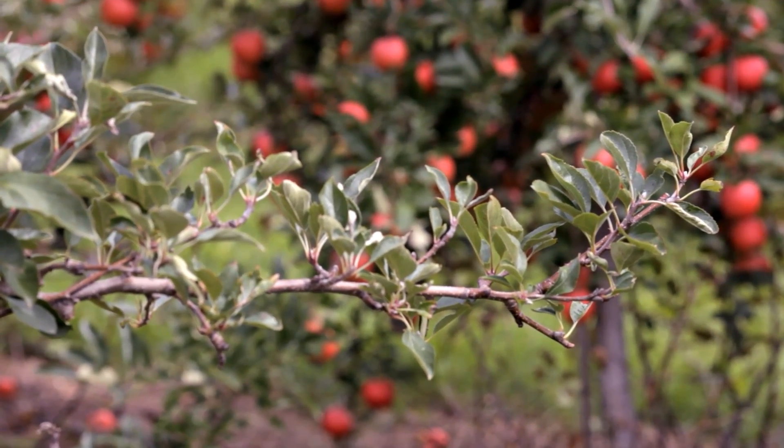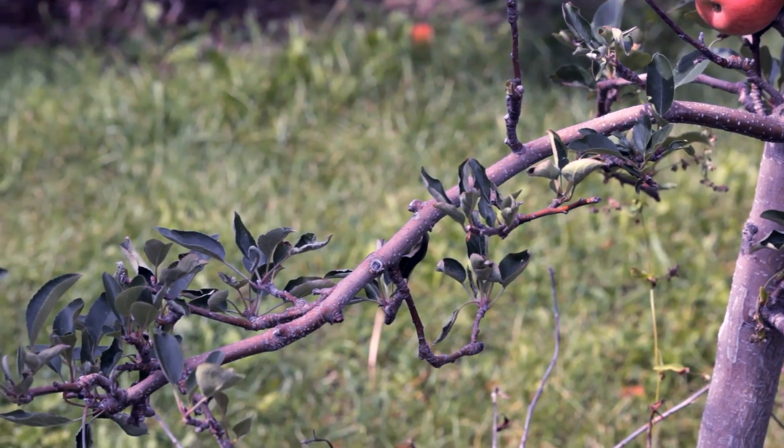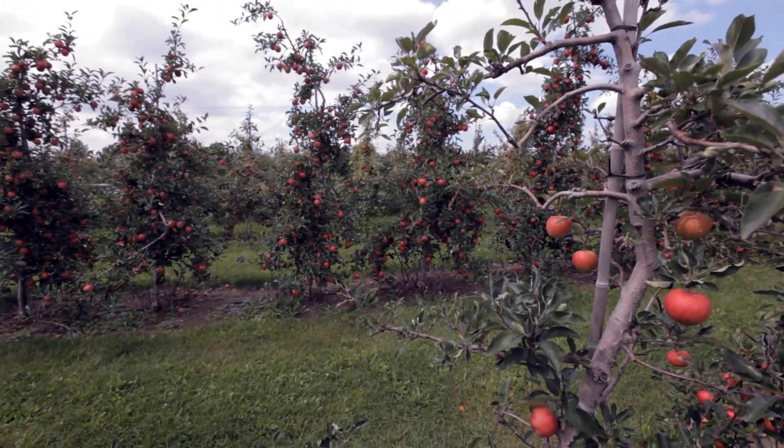A tree with too many fruit spurs and too few renewal branches is called spurbound and is difficult to kick-start into growth. An over-cropped orchard may never achieve high yields.